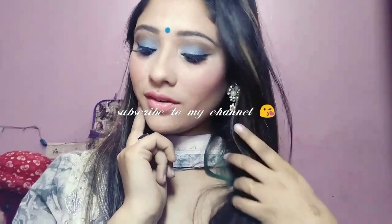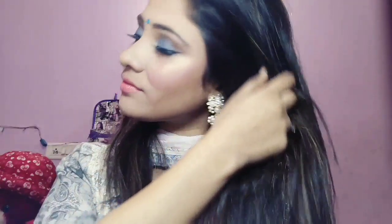So here is the finished look, guys! I hope you will like it. If you did, do not forget to like, share, and subscribe to my channel — this means a lot to me. If you want to see any other look, you can tell me in the comment section — I will love to do it for you guys. Till then, take care. Bye! Love you all.